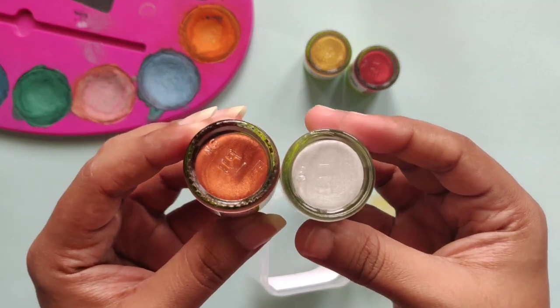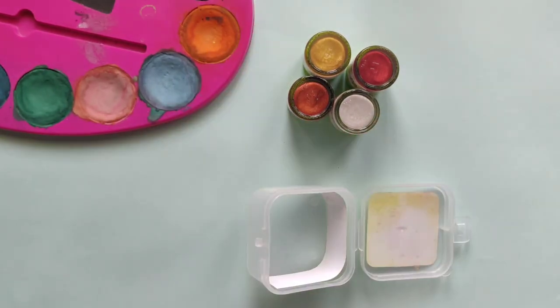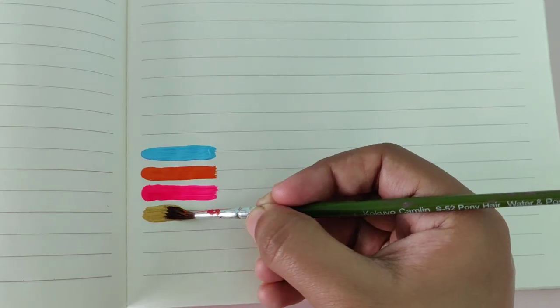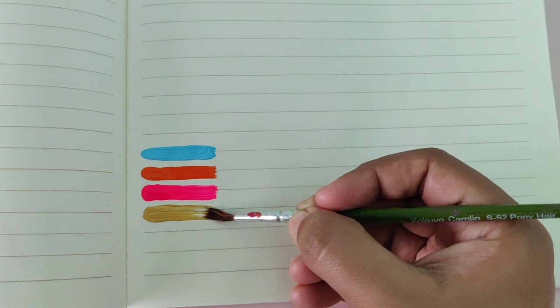Next is Fevicryl's pearl metallic kit. Unlike the other fabric colors, this doesn't require the cloth to be ironed. I really love the golden and bronze parts — it absolutely transforms your DIY or craft work.